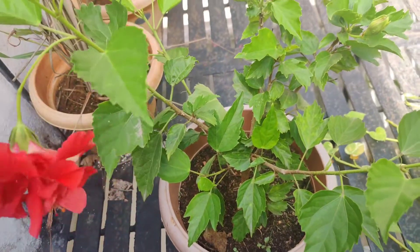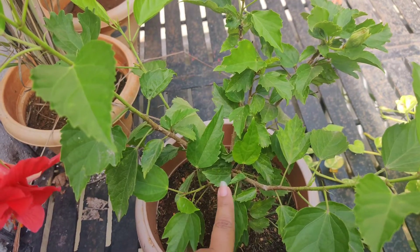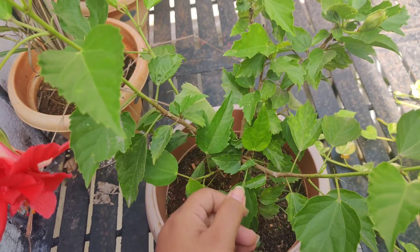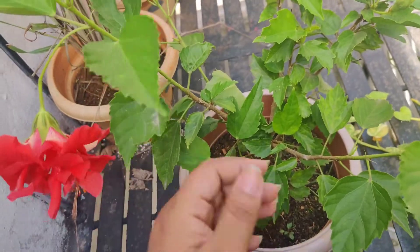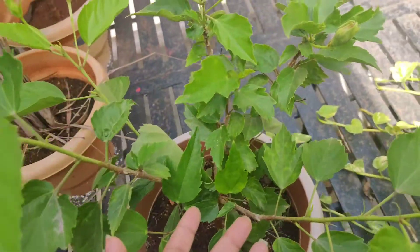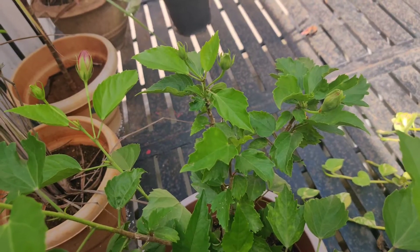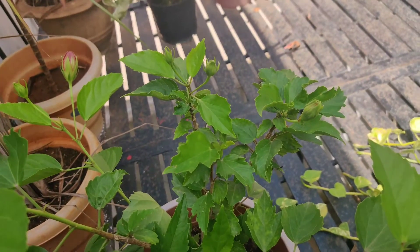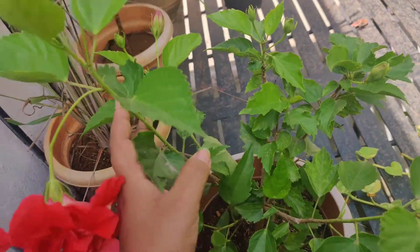Under-watering causes stress to the plant and leads to bud drop. Always check on watering — water every day, or on alternate days if you live in a colder region. If the plant goes into stress repeatedly, its leaves will droop and it will stop its normal flowering process entirely. Make watering a daily routine.